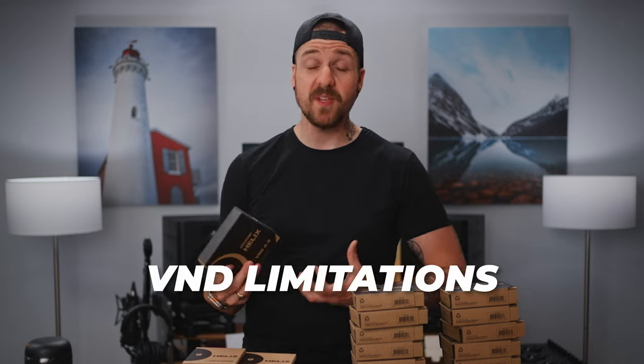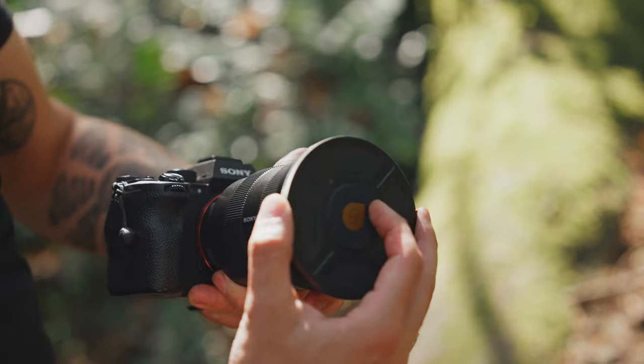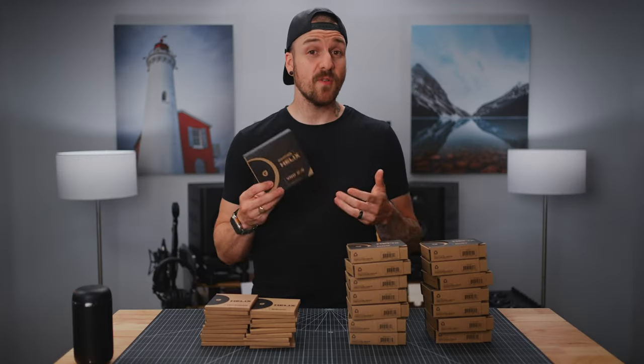But they generally come with their own set of problems, like falling off too easily or the limitations with VNDs. And as I'm sure you've guessed, with the Helix Mag Lock system, PolarPro has solved those problems.